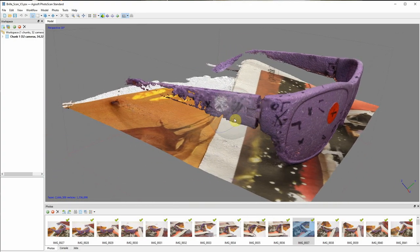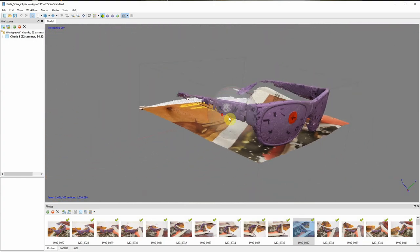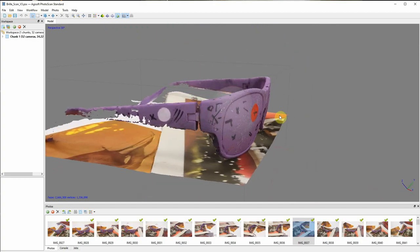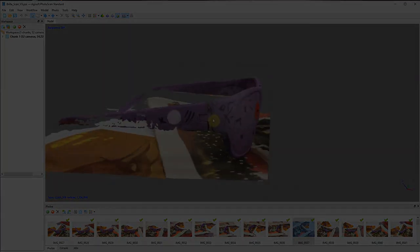In the next step Agisoft generates a mesh out of this point cloud. Now it might be that you find huge gaps and holes in your 3D scan, which also happened to me in this project. I went back to my original object — my glasses — and created some more diffuse detail, especially in areas that were difficult for the scan, and redid the photoshoot.